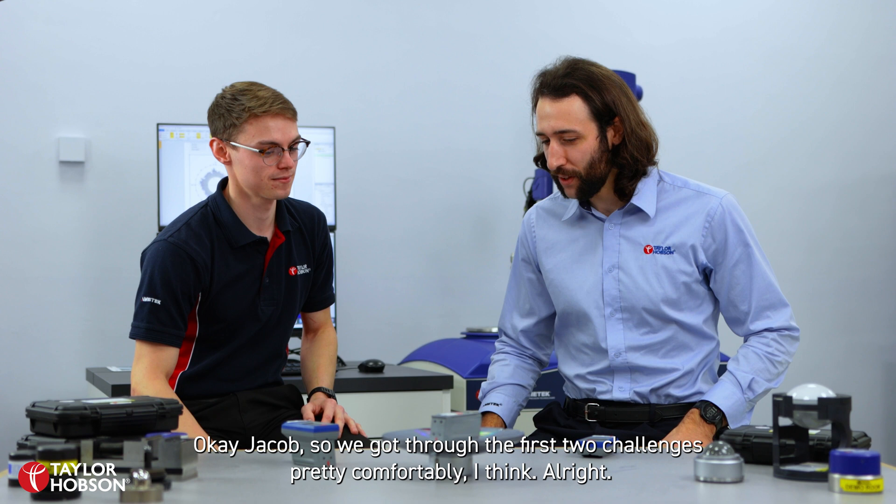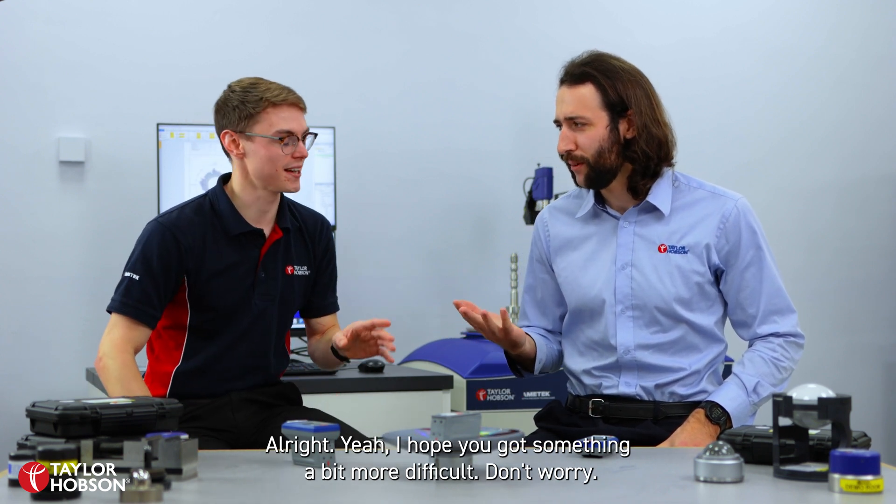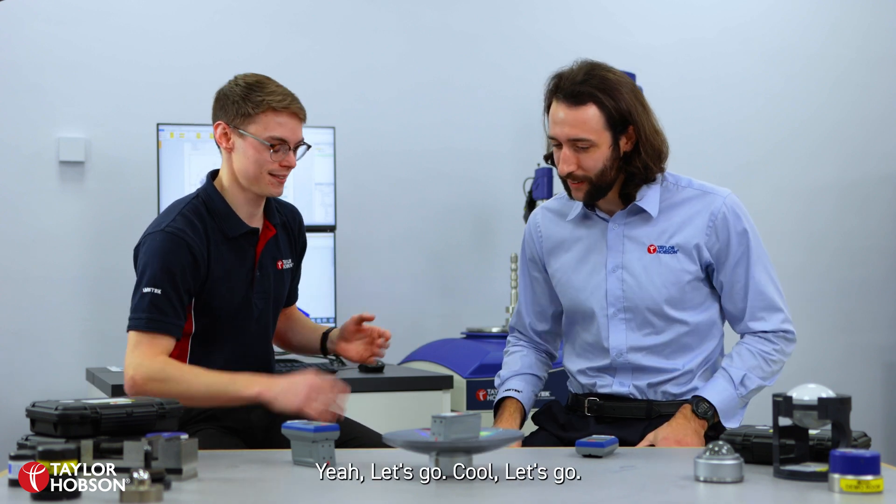So we got through the first two challenges pretty comfortably. I hope you've got something a bit more difficult. I think the last one's going to be even more difficult, but we've got to move for it. Let's go.